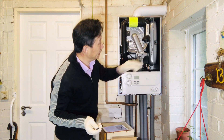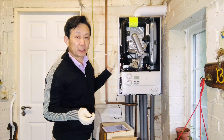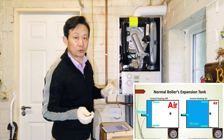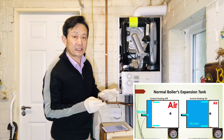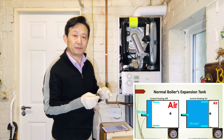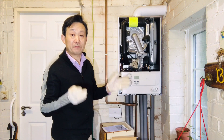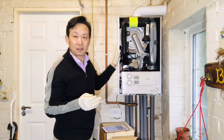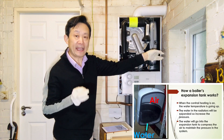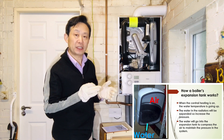Because this is a very big expansion tank, technically this is the mechanism: this boiler will control the pressure of the central heating system. For example, when the boiler is working and your central heating is working, the hot water inside the central heating will be heated up to about 60 degrees. When the water is heated, the volume of the water will increase, then the pressure will increase. How this boiler maintains the pressure — there is an expansion tank here with air inside. So when the pressure increases, it compresses the air to maintain the pressure and stop it going too high.